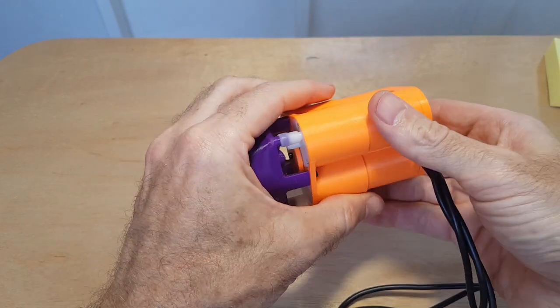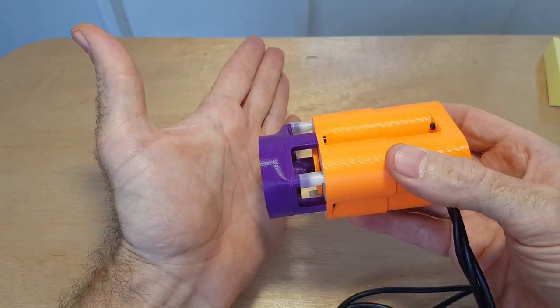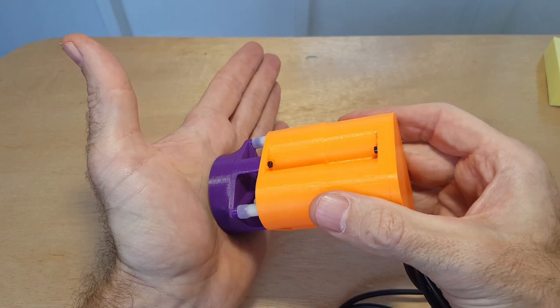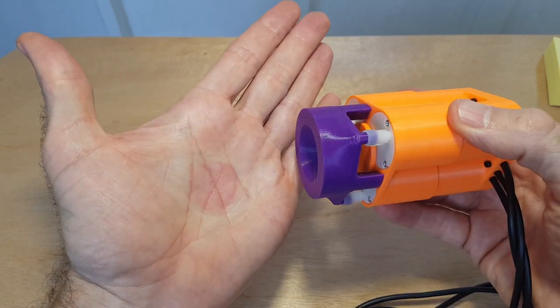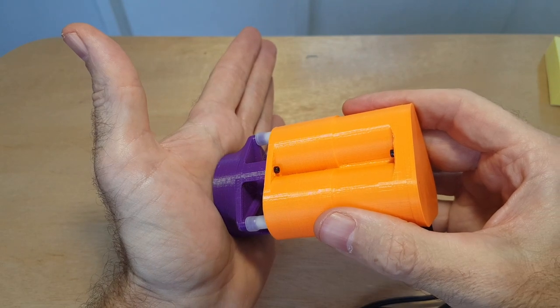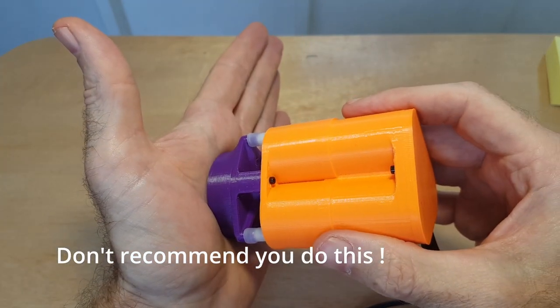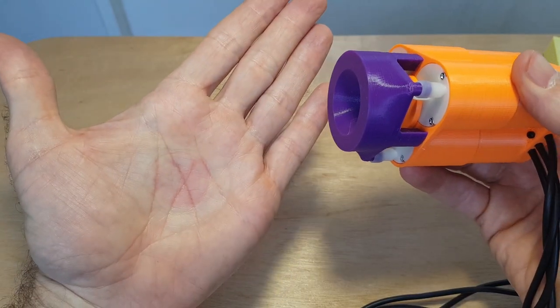I can definitely hear it sucking, so I'm going to just test it. It was quite uncomfortable — but yeah, it definitely sucks. Maybe that's not too good for you.